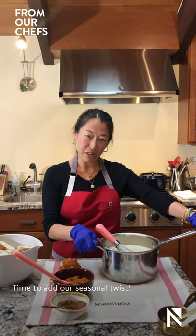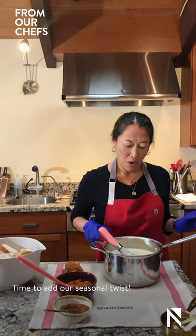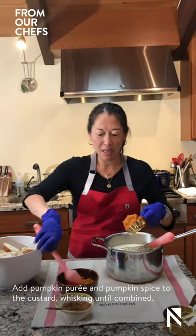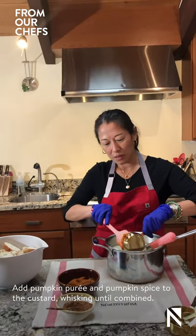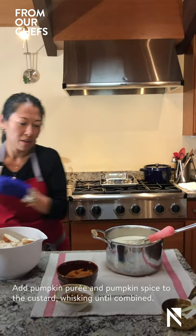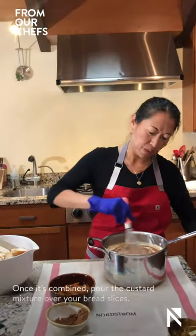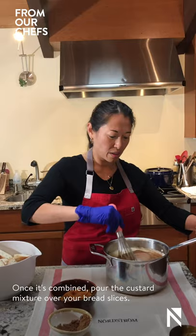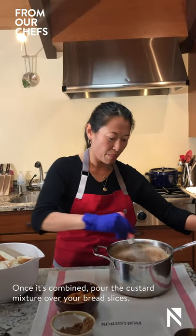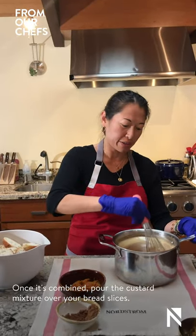And now we have our white chocolate custard, which is the base for our traditional white chocolate bread pudding. We are going to add our seasonal twist by adding some pumpkin puree and some pumpkin spice into the custard. Once the mixture is combined, we are going to pour it right over our sliced baguette.